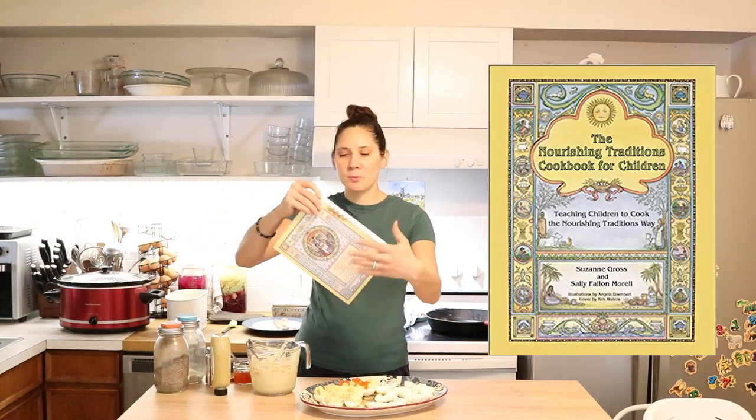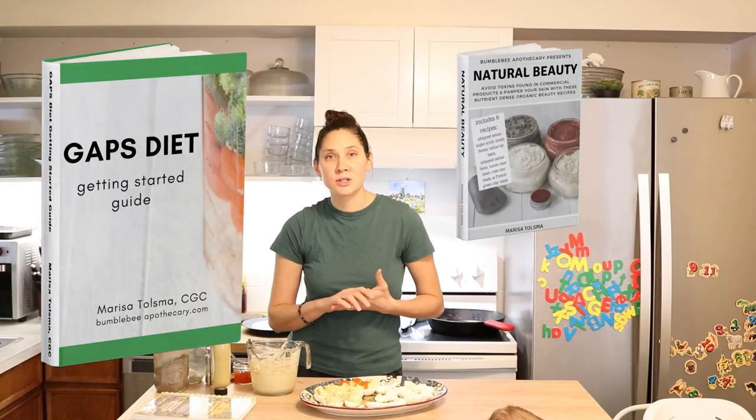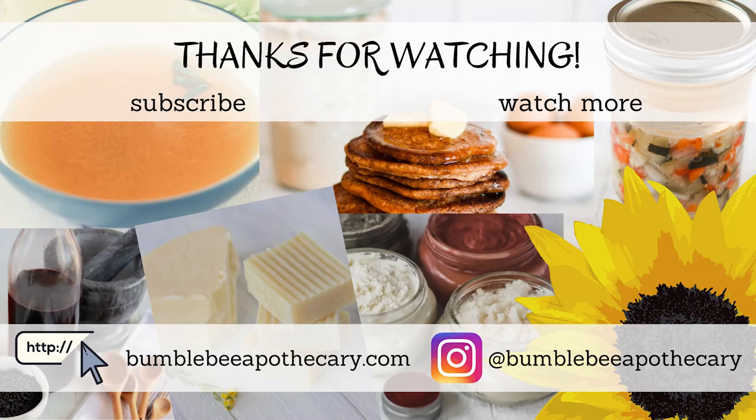And that's all there is to it — that's how I like to make deviled eggs. I hope you enjoyed seeing that. Make sure to check out the description box for links to ingredients, kitchen equipment, and this cookbook — The Nourishing Traditions Cookbook for Children. Also check the description box for links to free e-books and other goodies. If you liked this video, give it a thumbs up, share it with anyone who'd enjoy it, and if you're new to my channel, please hit subscribe. I put out two new videos every week on nourishing recipes and natural living. Thanks so much for watching — see you next time, bye!